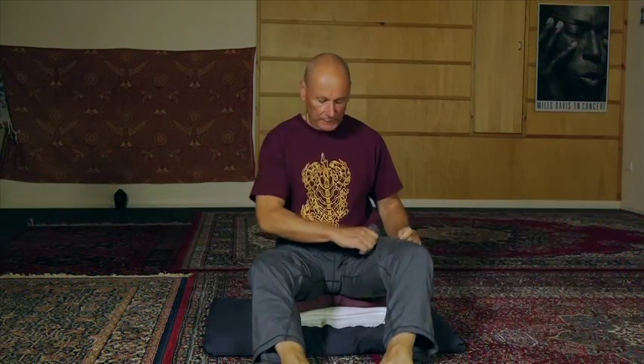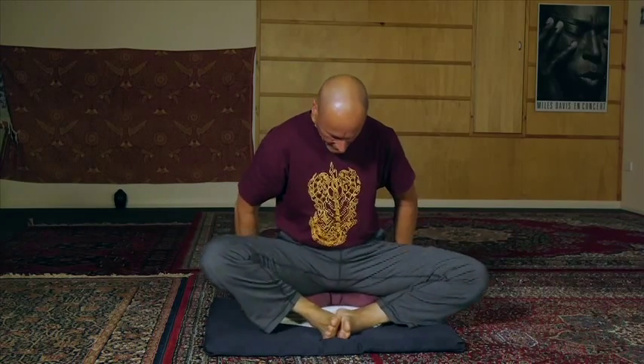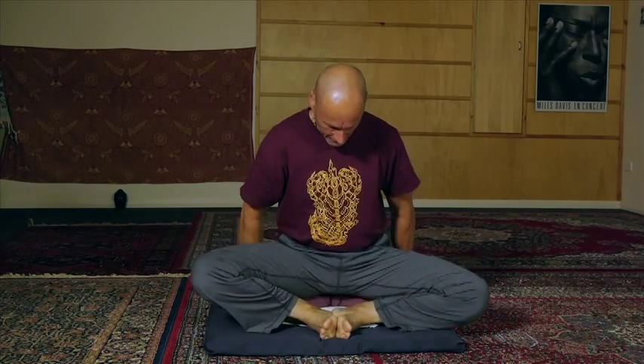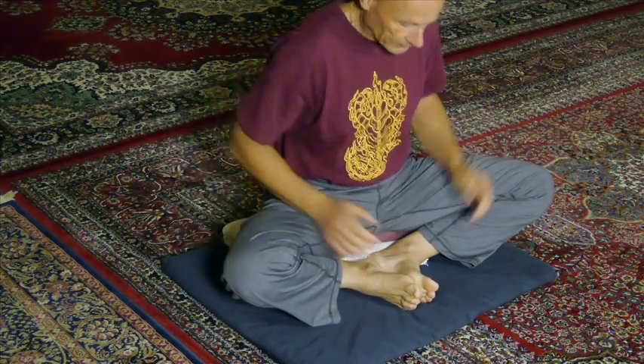Make sure you've got plenty of material around the groin. Keep the bottom on the cushion like this and try to pull the knees down to the ground using your bottom muscles.